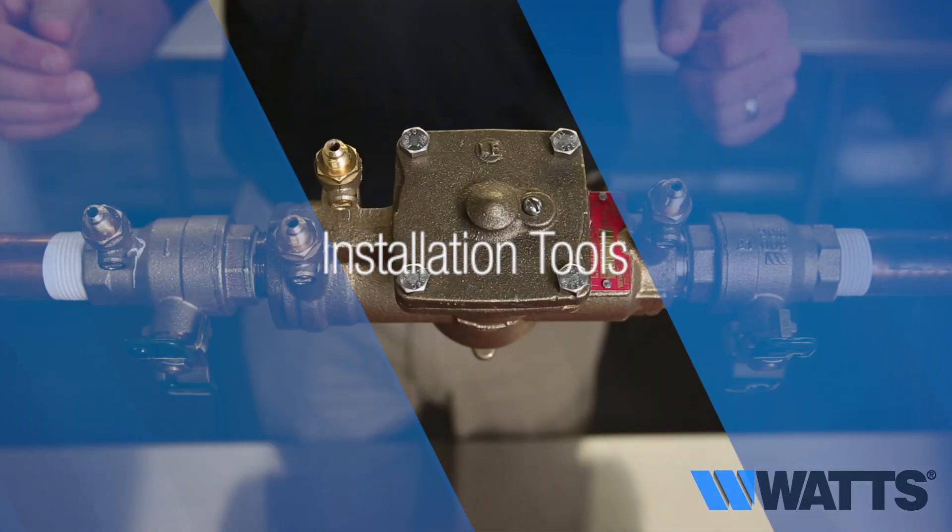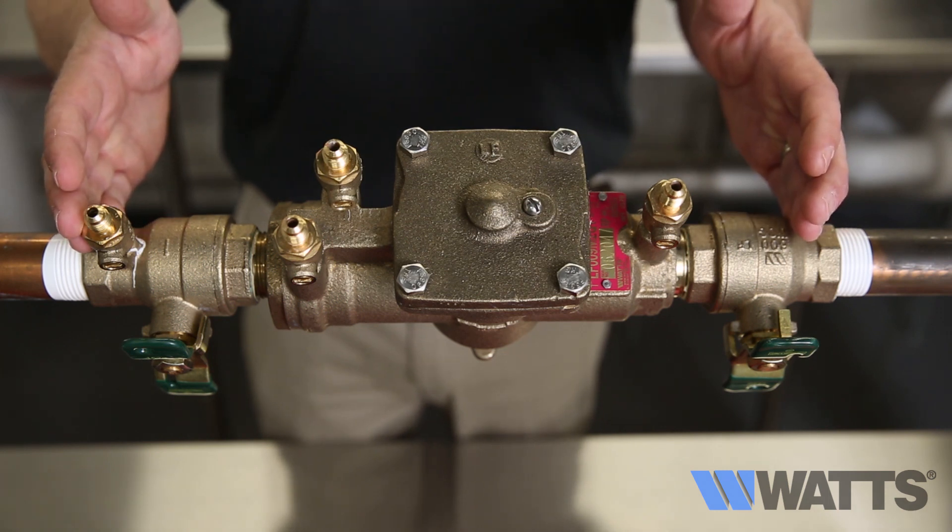Installation tools: special installation tools may be required if the assembly has ProPress shutoff valve connections.